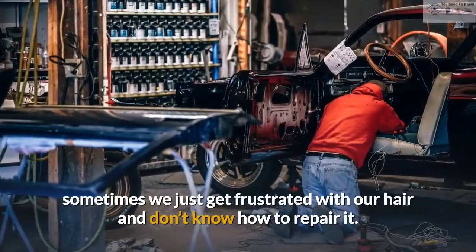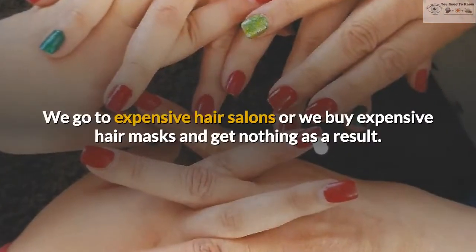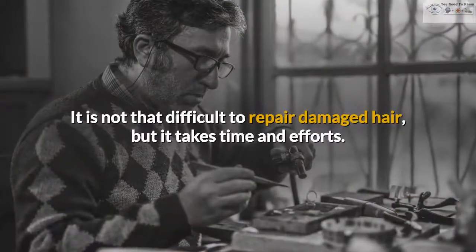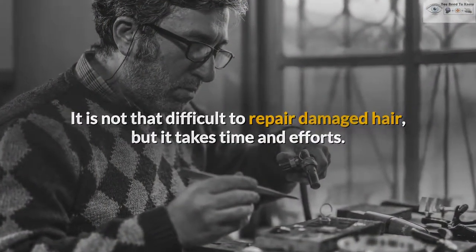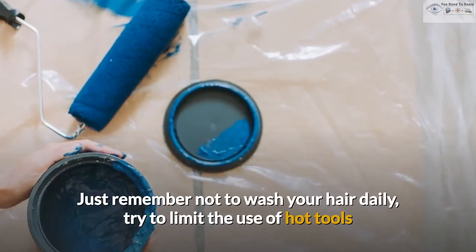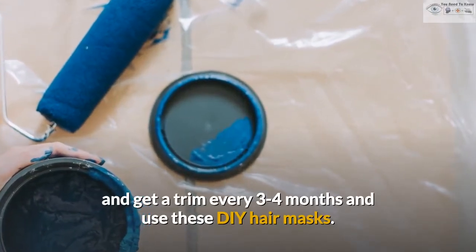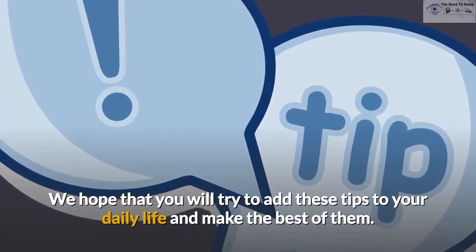Sometimes we just get frustrated with our hair and don't know how to repair it. We go to expensive hair salons or we buy expensive hair masks and get nothing as a result. It is not that difficult to repair damaged hair, but it takes time and effort. Just remember not to wash your hair daily, try to limit the use of hot tools, get a trim every 3 to 4 months, and use these DIY hair masks. We hope that you will try to add these tips to your daily life and make the best of them.